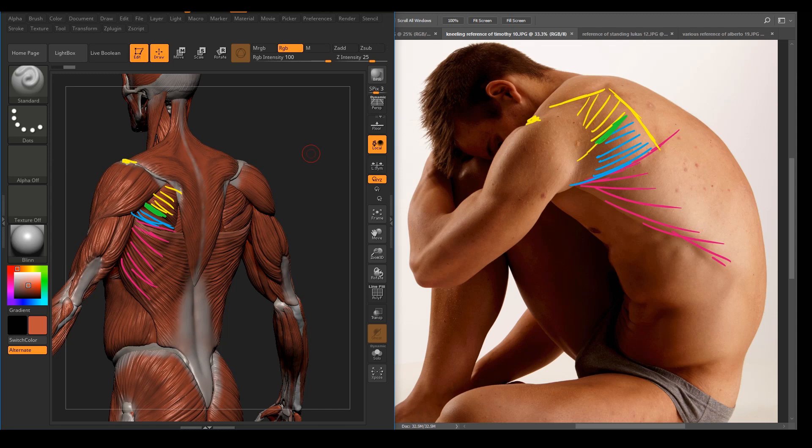And we have the trapezius muscle — this muscle here coming down — and the spine of the scapula. Trapezius — this muscle right there.